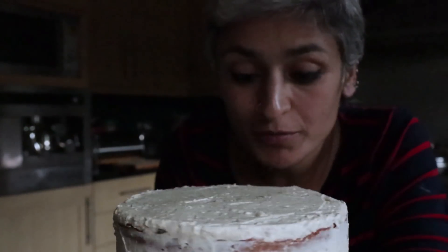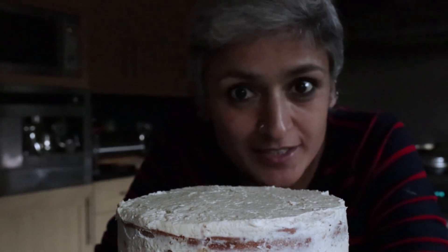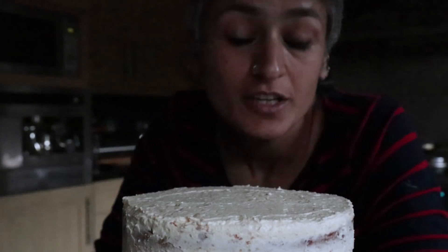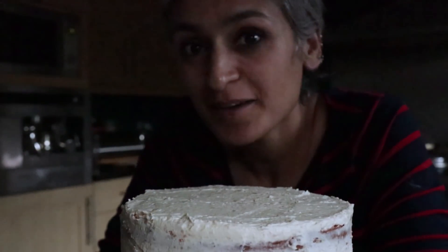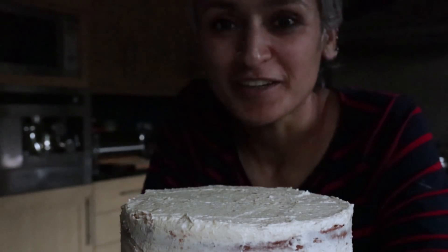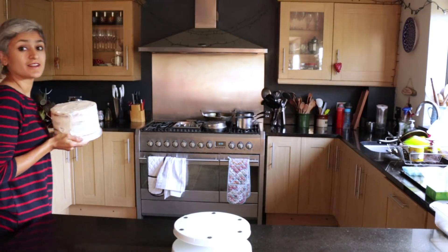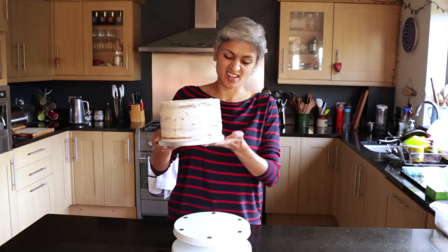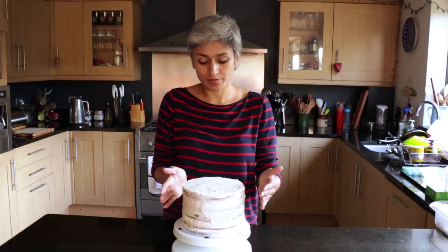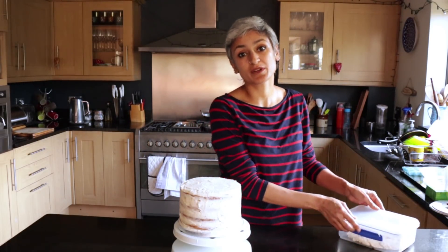The cake has been crumb coated. If you know me, I don't like to spend loads of time decorating cakes — I've done a very rough crumb coat and now it's going to go in the fridge for a minimum of an hour to set, and then I'm going to finish it. And here is the cake — it's nicely set and it's going to be easy to work with now. I'm going to do another layer of buttercream on this.